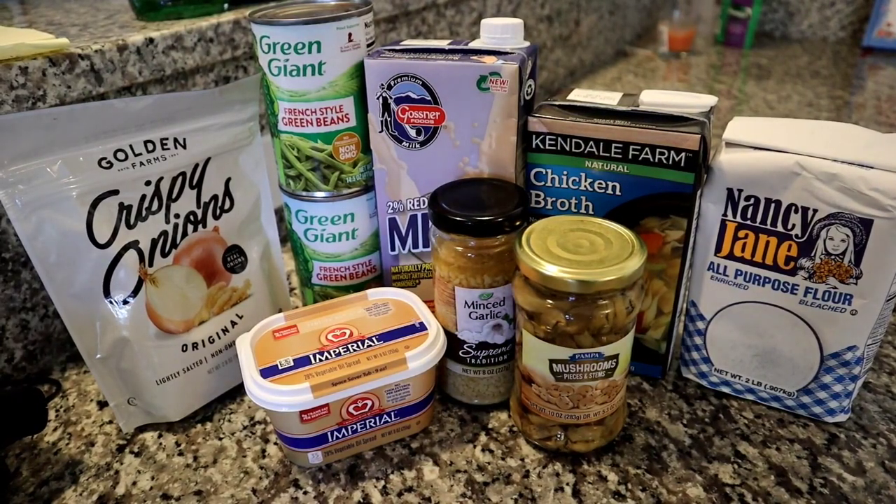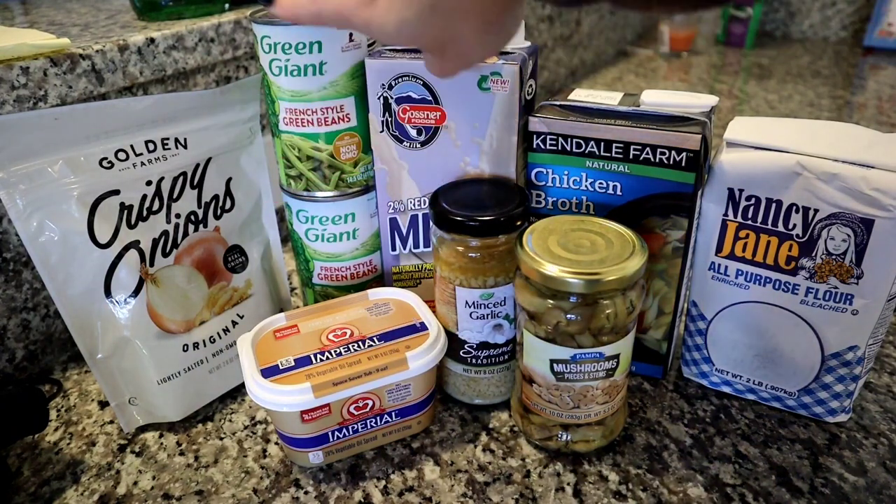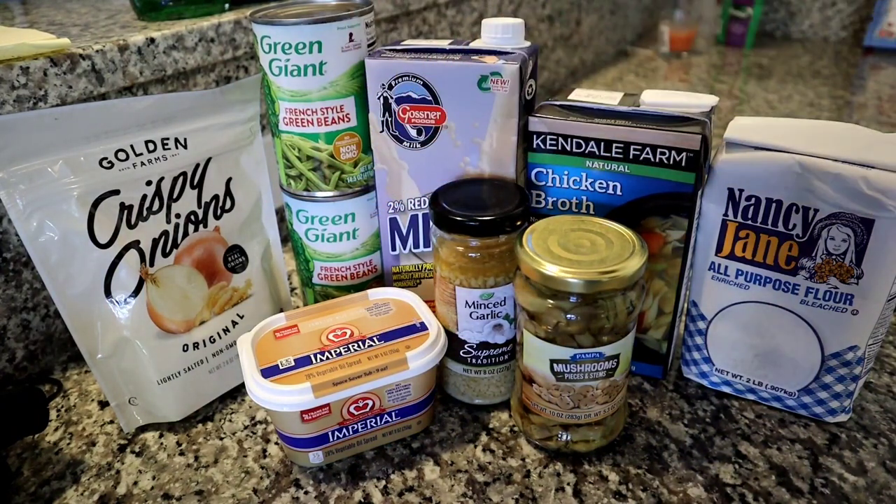So today we're going to be focusing on green bean casserole — a made from scratch green bean casserole using ingredients from the Dollar Tree. The recipe I'm basing this off of is Alton Brown's Food Network best-ever green bean casserole, loosely followed with ingredients from the Dollar Tree.